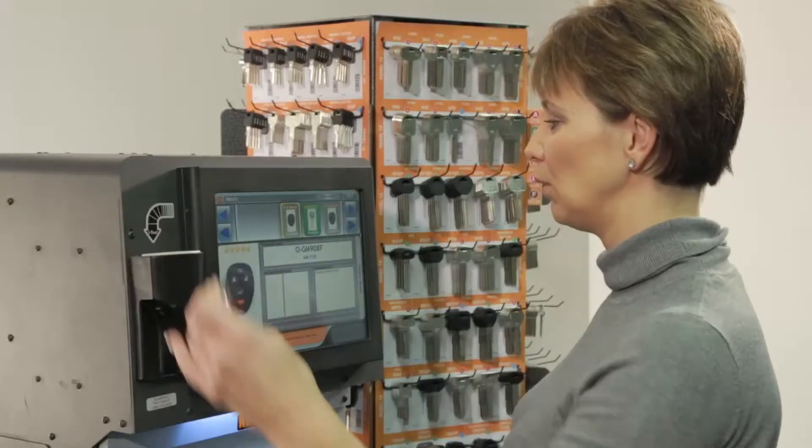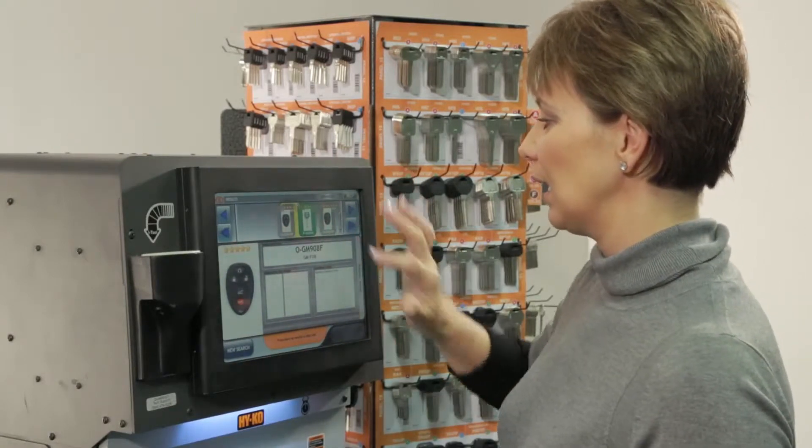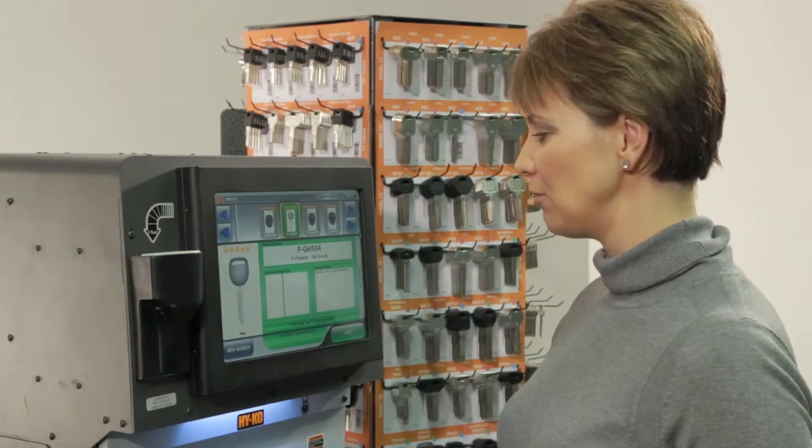As you can see, both fobs and keys come up in the results. We're going to click on the key, and it has been identified as a PGM 504.